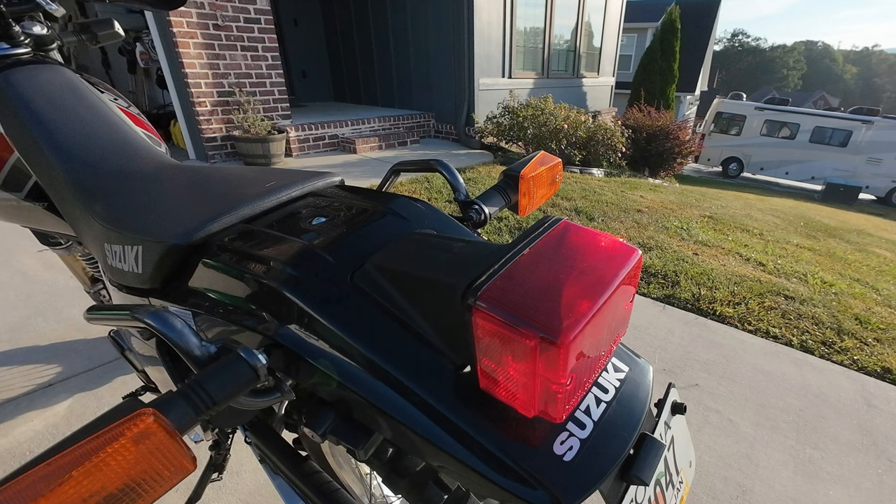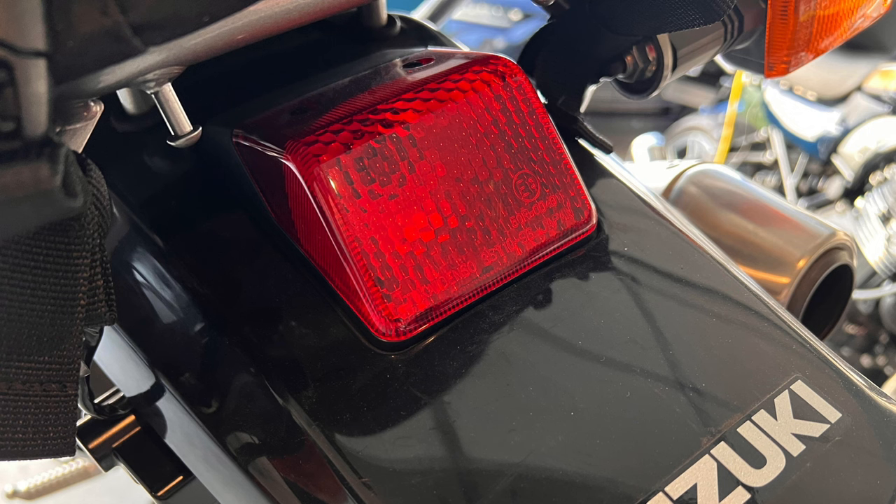Farkles number four and five I'll cover together since I installed them at the same time. I hated the DR650's factory tail lamp — it was big, bulky, and square, jutting off the back fender like something from a school bus. A lot of motorcyclists replace it with the tail lamp from the DR250, and I did the same thing. The replacement makes such a world of difference to the aesthetics of the rear of the DR650 — I recommend this wholeheartedly. The factory tail lamp uses three bolts and the replacement uses two of the three, so you'll want to put some silicone on the third hole to keep moisture out.